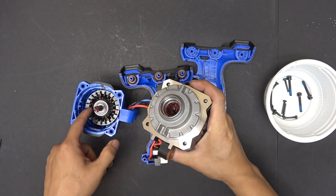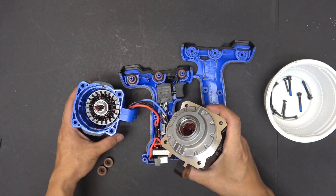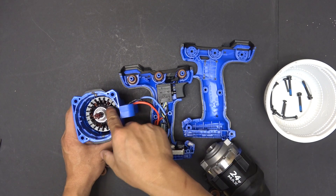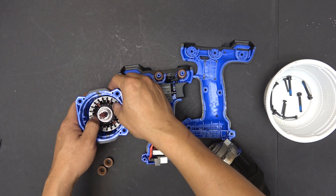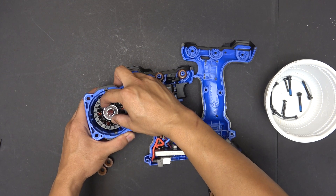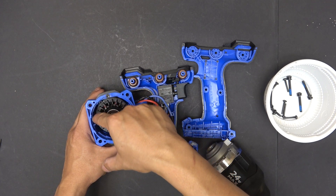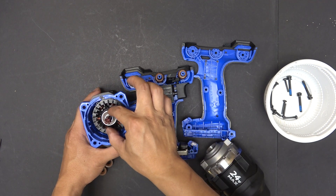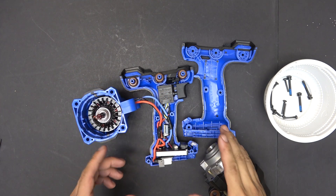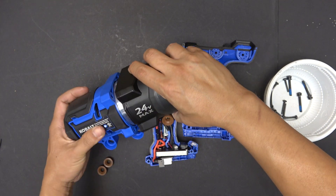Also, this bearing here has to go perfectly inside here. That's nearly impossible because the rotor — this rotor here — is not stationary. It has a little bit of play. It moves around a little bit because there's a gap between the rotor in the middle and the stator on the outside. Therefore, this is not perfectly right in the center, and when you try to put the head in, it's going to be hard because they don't perfectly align.